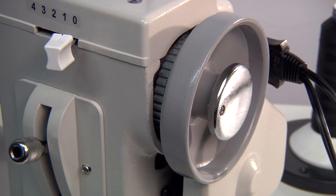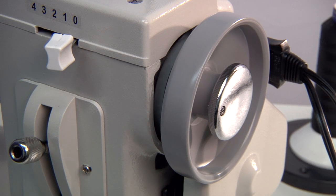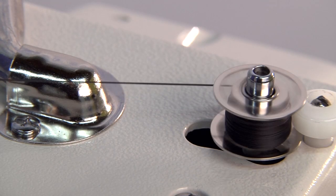Loosen the clutch screw by turning it counter-clockwise. This allows the wheel to spin freely, disengaging the needle action.